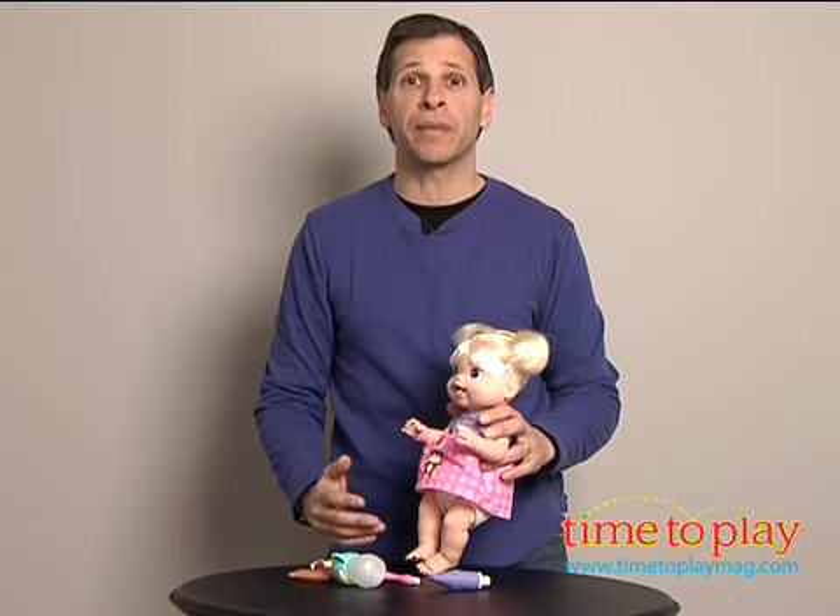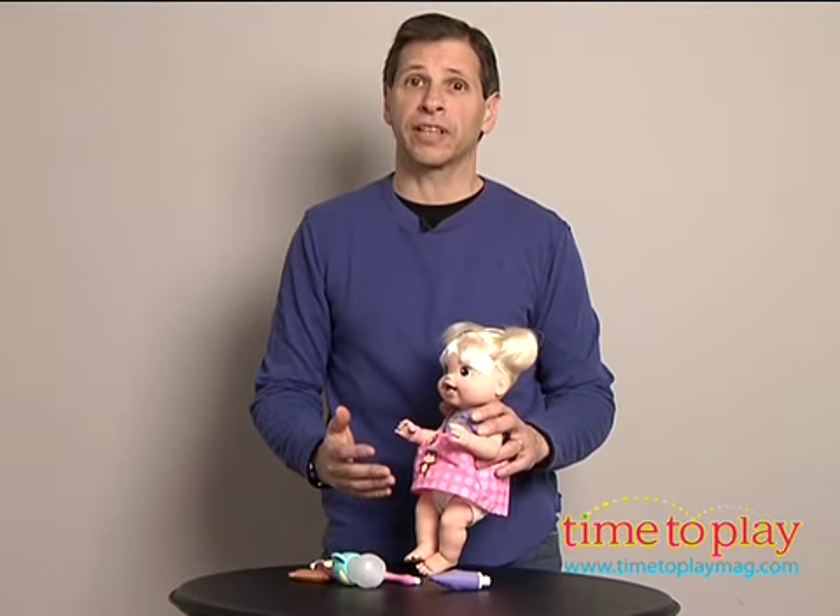From Hasbro and Baby Alive, it's Baby's New Teeth, a doll for kids three and older.